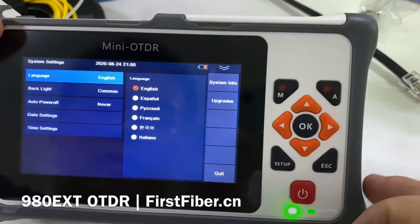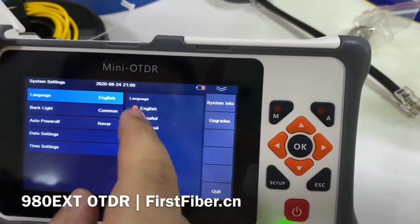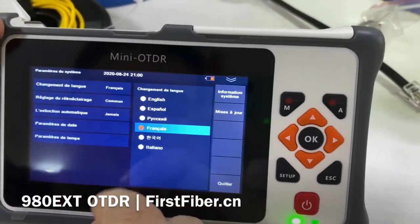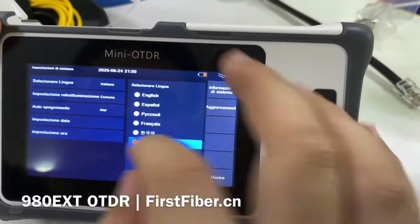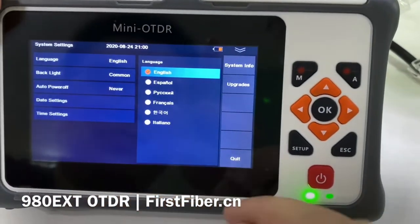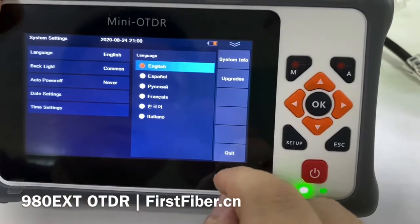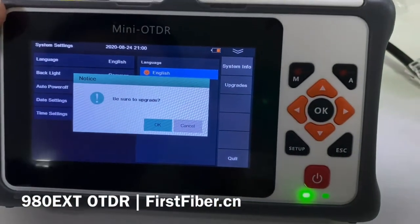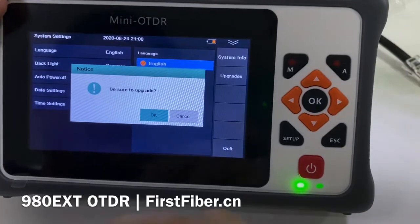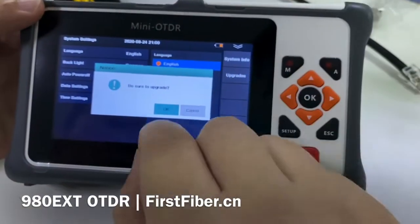Here are the settings. The device supports many languages — users can switch very easily. The available languages include English, Spanish, Russian, French, Korean, and Italian; more will be added. I only know English so I switch back to English. Here is the firmware upgrade: if we have new firmware, we will send it to you. Just copy it to a USB disk, plug it into the USB port, and press this button to upgrade.